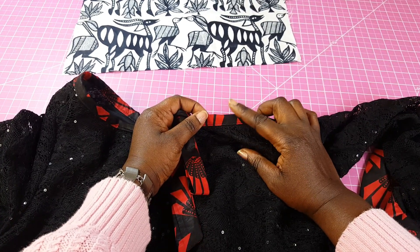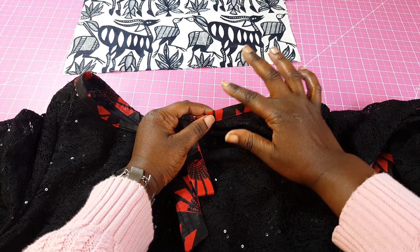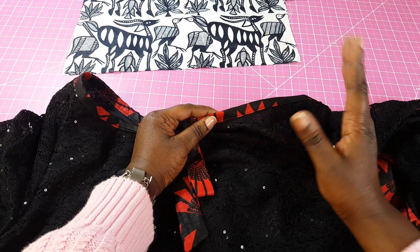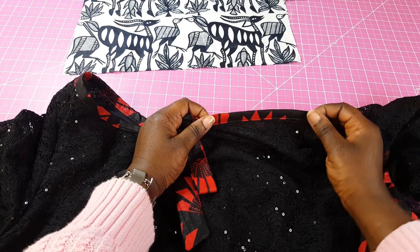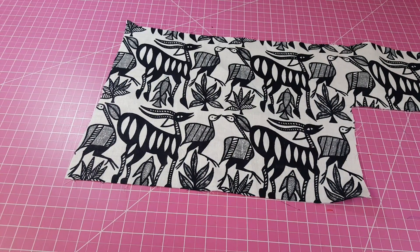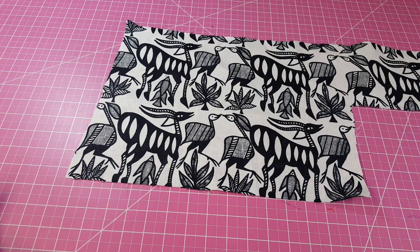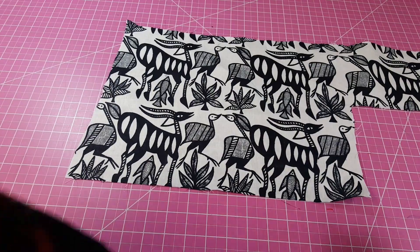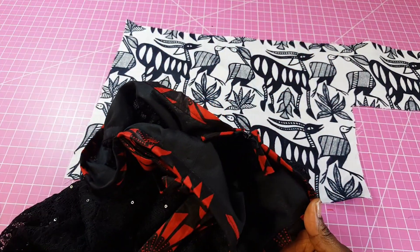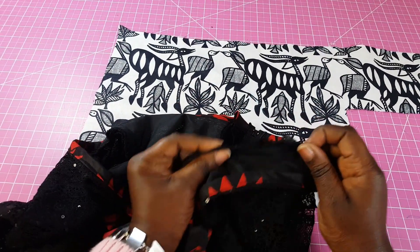In my last video where I made this dress, I promised to show you how to make this bias strip. Using scrap fabric, I used this width for that project, but you can make your bias strip wider depending on what you're working on. Bias tapes have different functions — you can use them to finish up your raw edges so that you have a very neat finish, especially where you have a bulky raw edge.